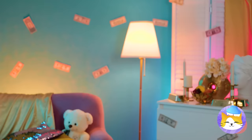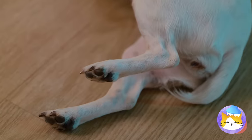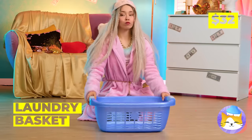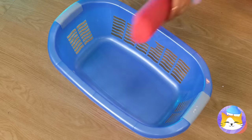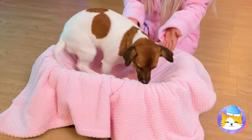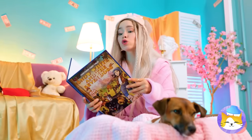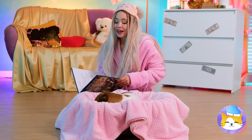It's getting late, almost time for bed — which reminds me, he needs a bed. Let's get him off the floor. Get a laundry basket and some cut-up pool noodles. Lay them inside and add a blanket. And the final touch — a cute puppy. Don't forget the bedtime story. Once upon a time... and they lived happily ever after.